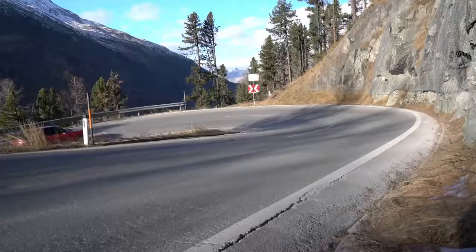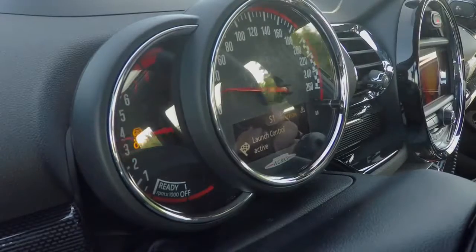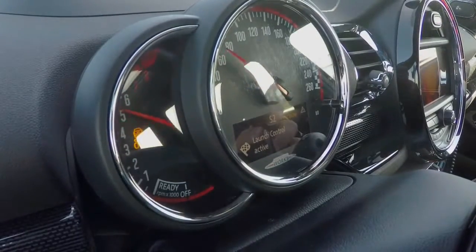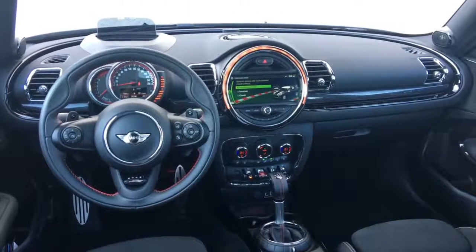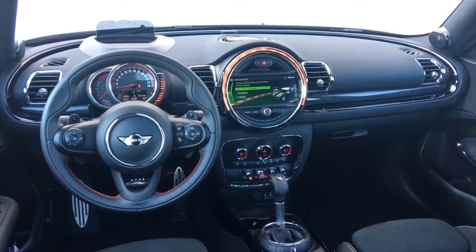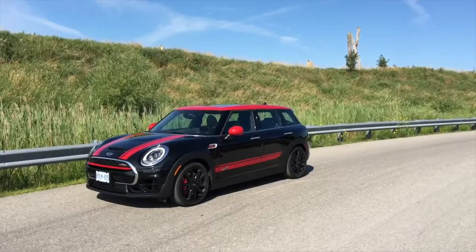2018 Mini Clubman JCW Exterior Review. Like Jeeps, Minis have their own decades-old cultural identity and significance. Even for those who don't know about the 1959 original, the modern version still says, 'Check me out — I'm hip because I've got a plucky British car with Union Jack accents.'